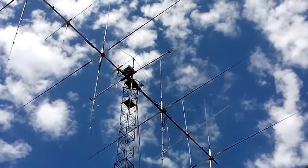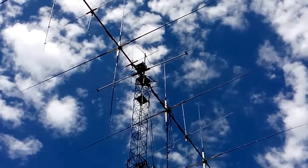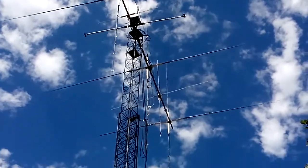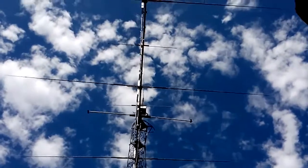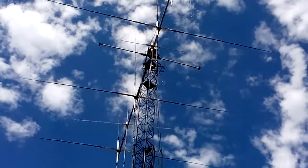At the top, in the center, that's the antenna switch — also homebrew. The antenna is completely homebrew, everything that you see, including the tower. And here you can see some of the spreaders and driven elements.